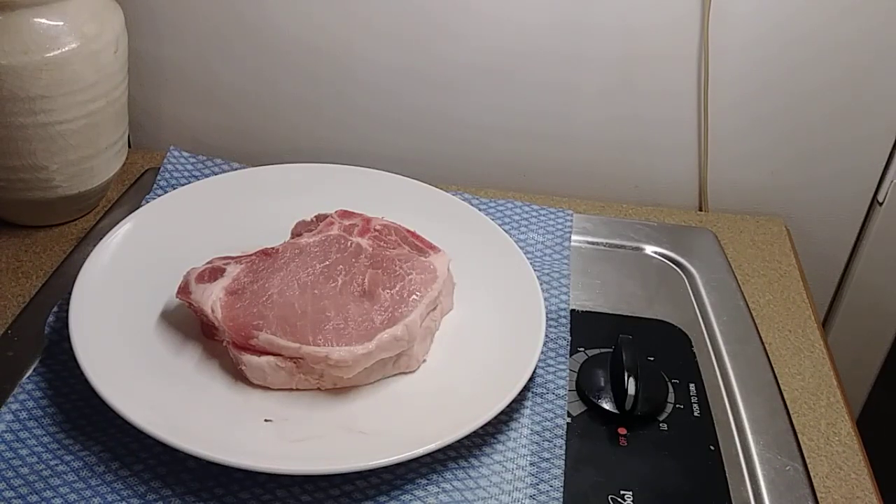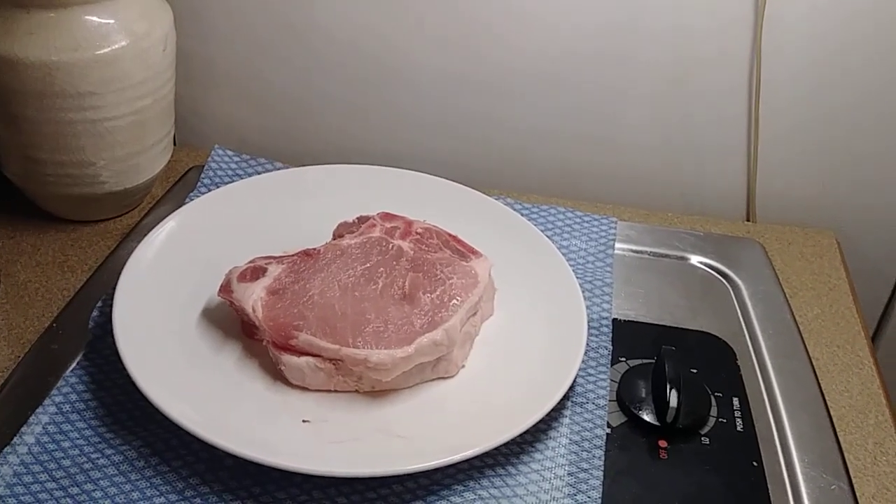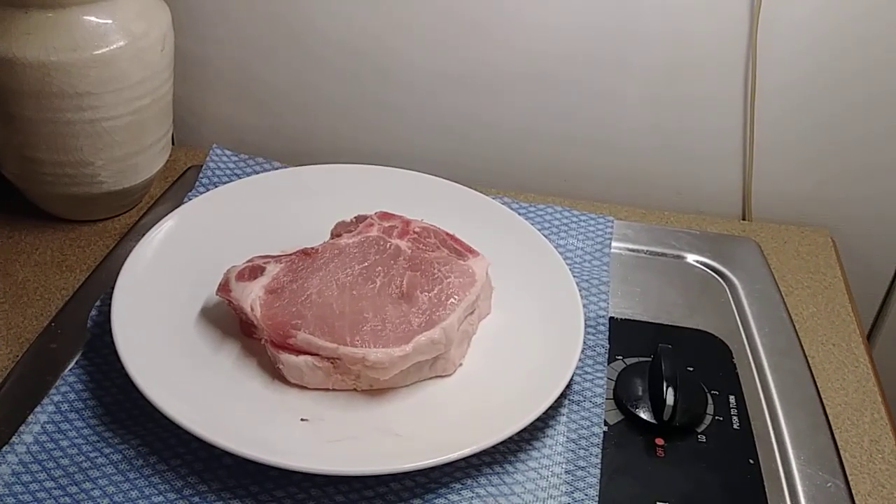Hey y'all! Welcome to my channel, Nothing Etched. What I have here is a very thick pork chop — bone in.